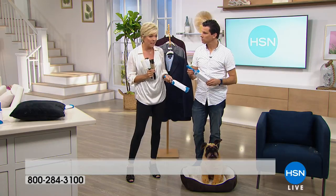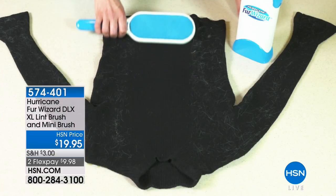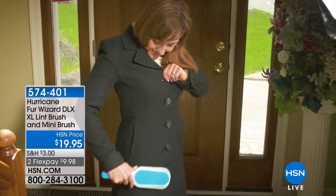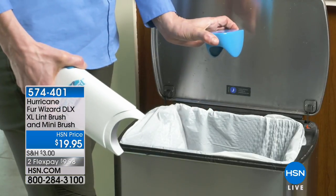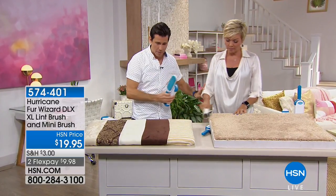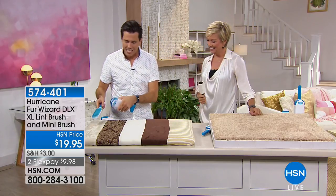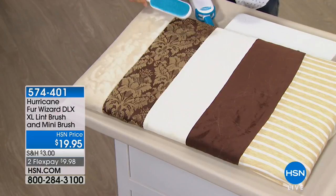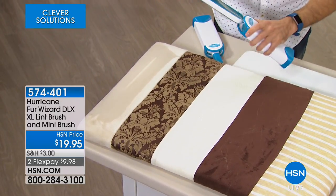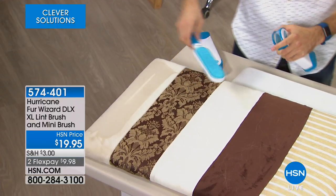Once it gets full of fur, you just clean it in its own compartment. It's like starting over — it's like having a new brush every time. No refills, no liquid, no learning curve — just your Fur Wizard, it's your best friend. It's safe and easy on any type of fabric. Look at all the hair I didn't even see — just a swipe and it goes in. Two dunks and it's clean again.